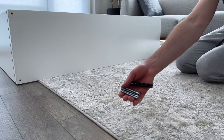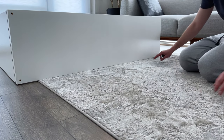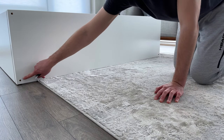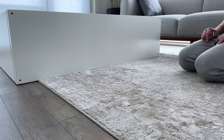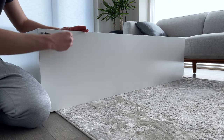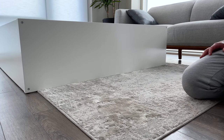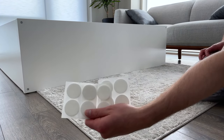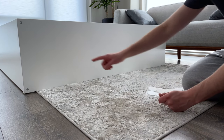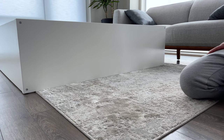Next, grab four screws and using the Allen key, screw them into these four holes. Now grab the felt pads that IKEA provided you with and stick them onto the bottom of the bottom panel. You can put them in each corner over the screws and under each small vertical panel. You'll be using a total of 10 felt pads.